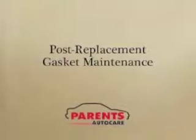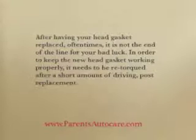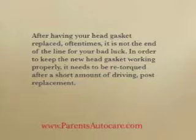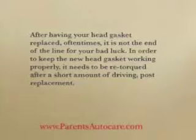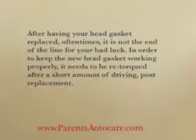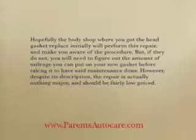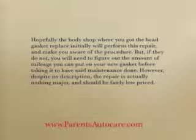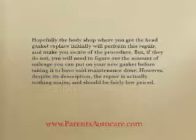Post-replacement gasket maintenance. After having your head gasket replaced, oftentimes it's not the end of the line for your bad luck. In order to keep the new head gasket working properly, it needs to be re-torqued after a short amount of driving post-replacement. Hopefully, the body shop where you got the head gasket replaced initially will perform that repair and make you aware of the procedure, but if they don't, you'll need to figure out the amount of mileage you can put on your new gasket before taking it to have said maintenance done.